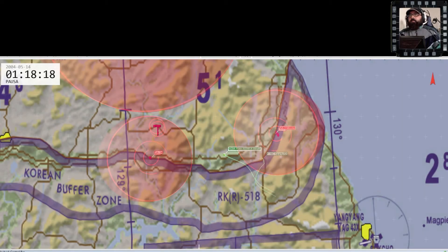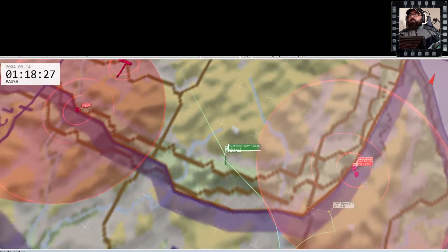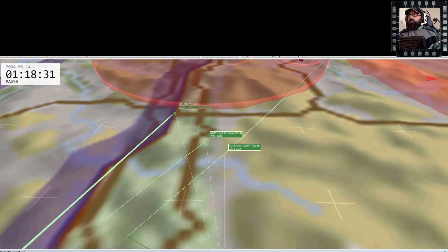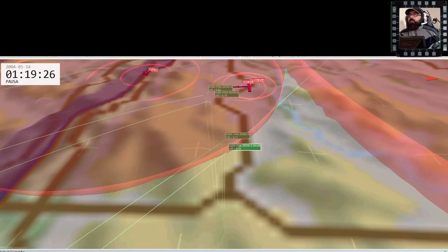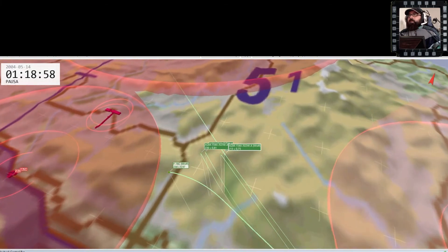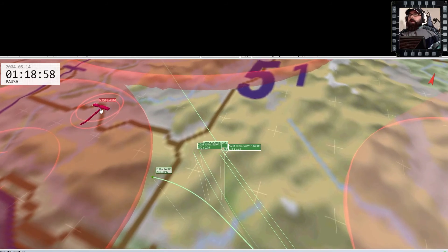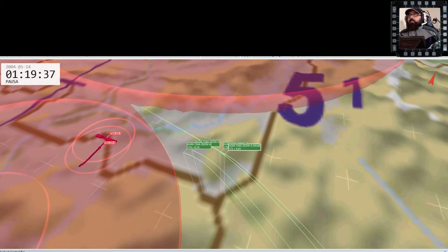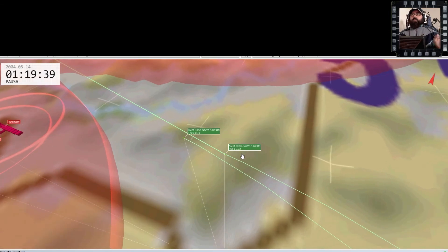Facciamo un'analisi dell'ACMI. Questo è il nostro obiettivo. Sono stati sganciati i JSOW: questi sono i primi, questi sono i secondi. Viaggiano tranquillamente secondo la rotta che abbiamo utilizzato per lanciare. Dopodiché a 4 miglia virano: iniziano la virata verso 270 gradi come gliel'abbiamo impostato. Questi due che sono i secondi si posizionano in maniera parallela; questi invece si posizionano uno dietro l'altro.